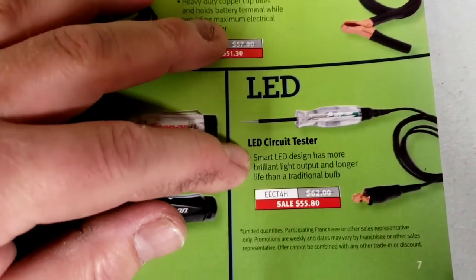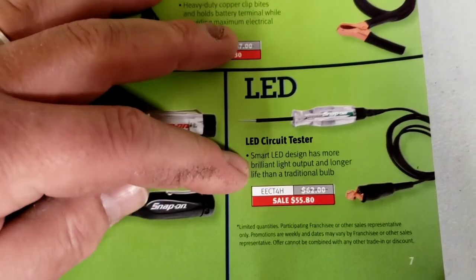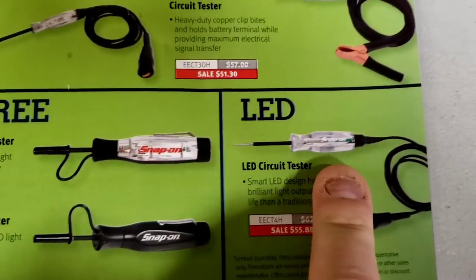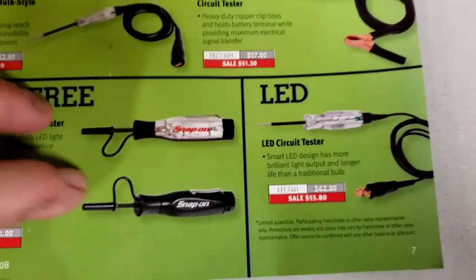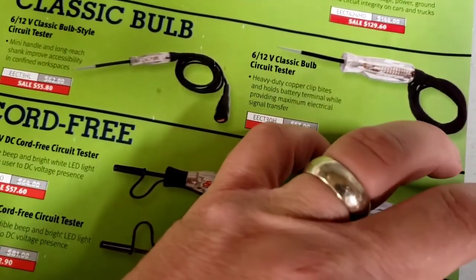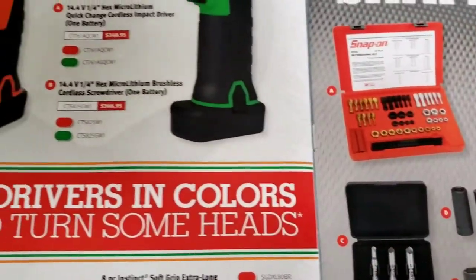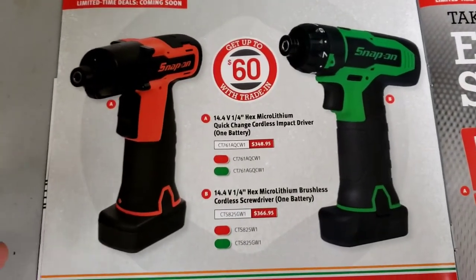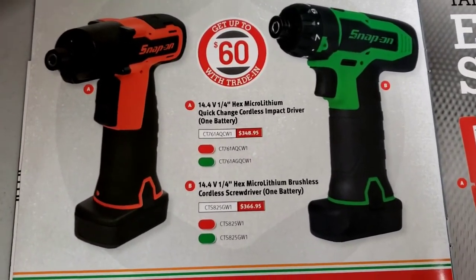There's a smart LED design test light with more brilliant light output than a traditional bulb - but you don't want that. I want the bulb. The bulb pulls current, and that's why you use a test light - to see if current is flowing. Voltage can be present with no current, and that's exactly when a test light is important.